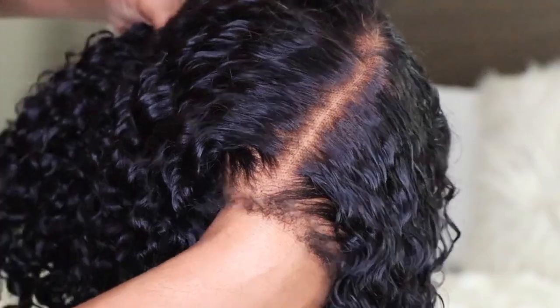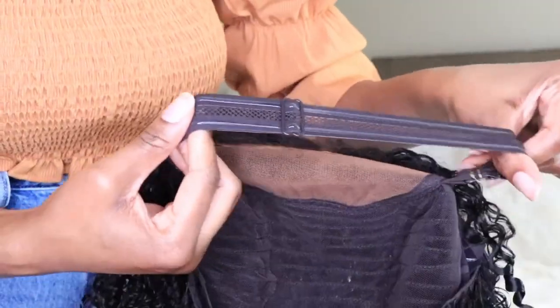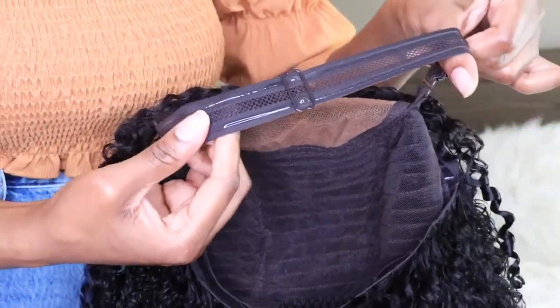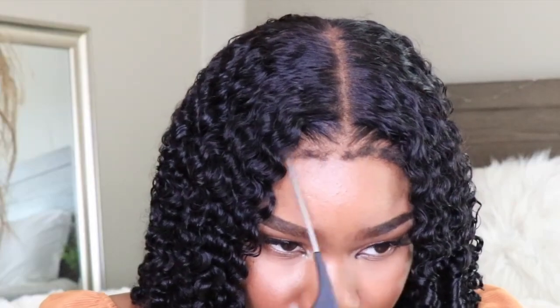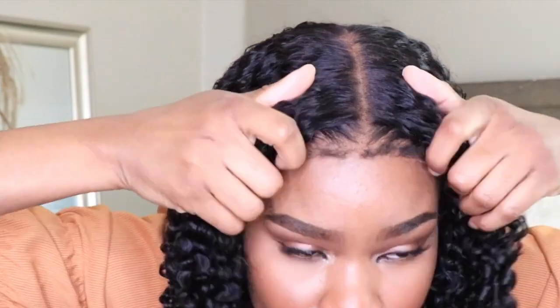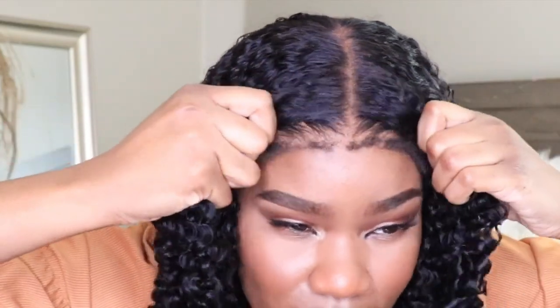I'm going to go ahead and adjust the elastic band so I get a nice custom fit, and let's get this wig on and see what we're working with. Do you guys notice how this lace literally just melted in with my skin? I didn't have to use any glues, any tapes, any adhesives — anything at all. It literally just melted right into my skin. You guys, this is definitely a game changer.